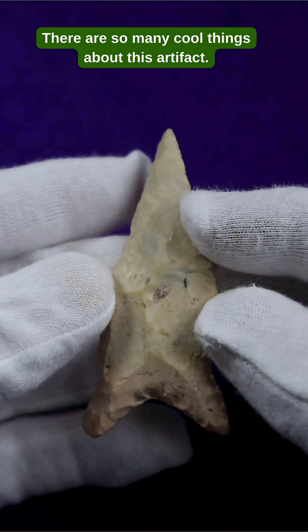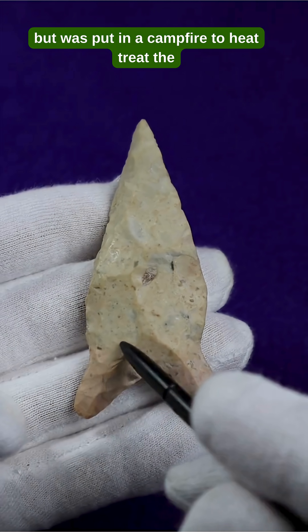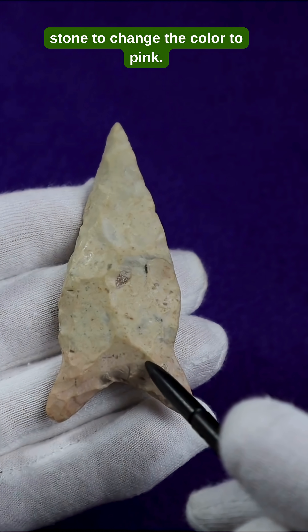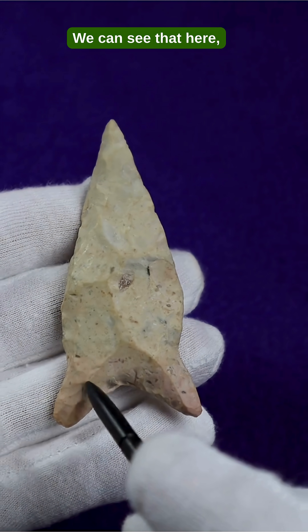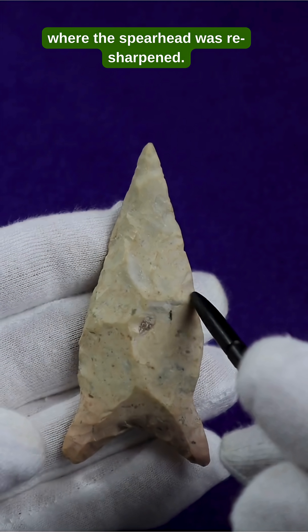There are so many cool things about this artifact. It was originally white, but was put in a campfire to heat treat the stone to change the color to pink. We can see that here, where the spearhead was re-sharpened.